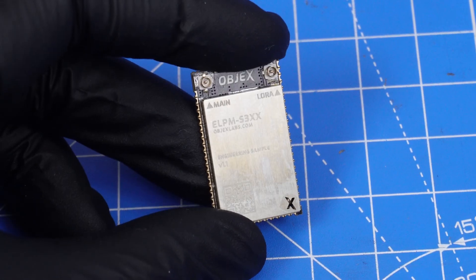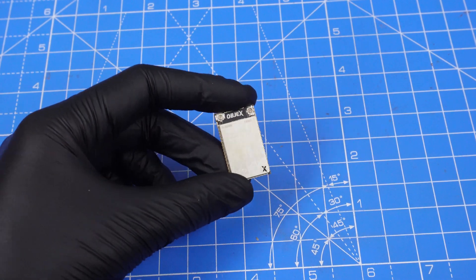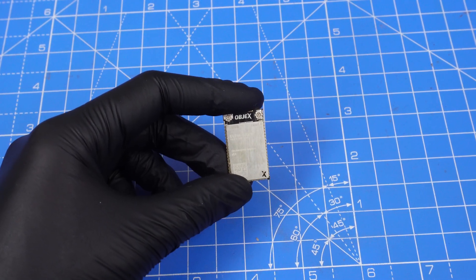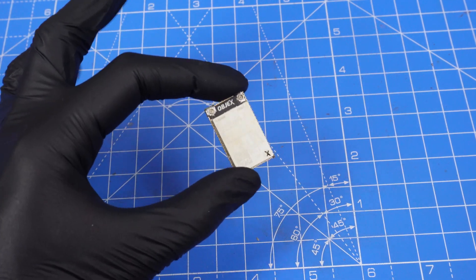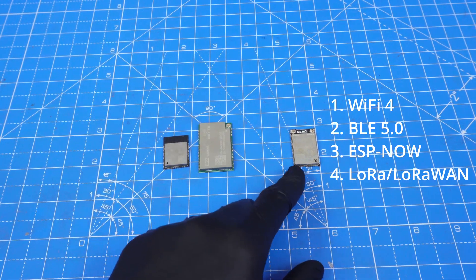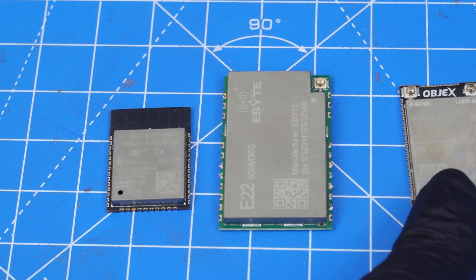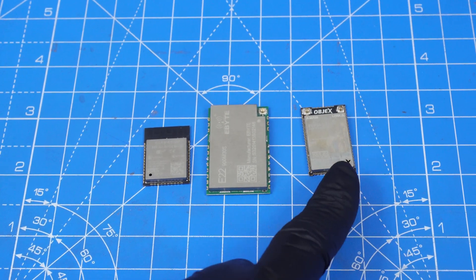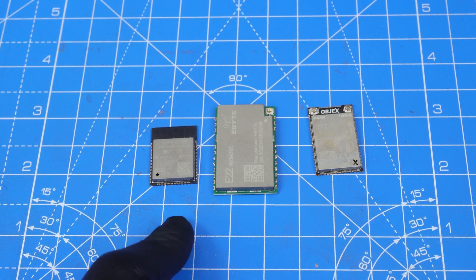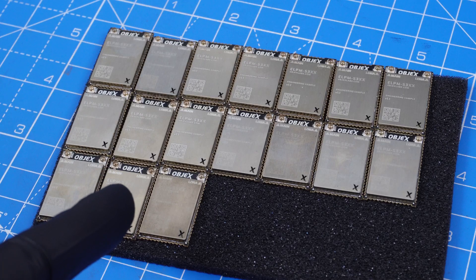Before we move on, I want to show you the modules available on the market. To achieve the same protocol compatibility as the LPM, you need to use two separate modules from different brands. The LPM is definitely more compact compared to those two existing solutions, and having a more compact, more energy-efficient solution is definitely more interesting than using two modules which can also be subject to shortages.